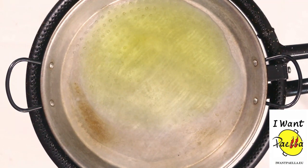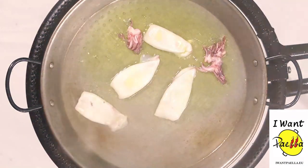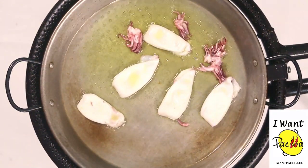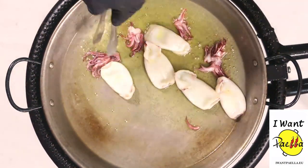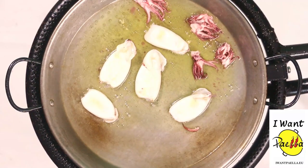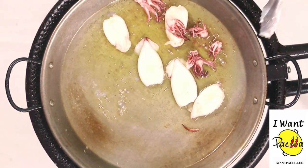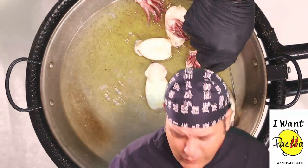Let's start by cooking some of our seafood. Okay, let's take out that seafood and let it rest for a bit.